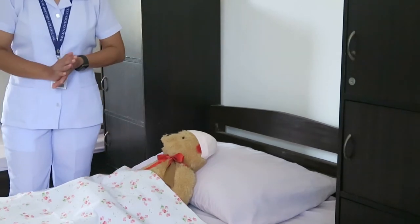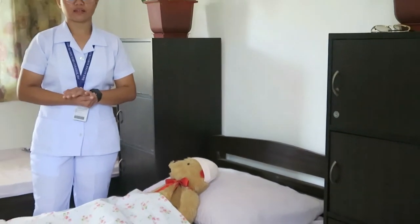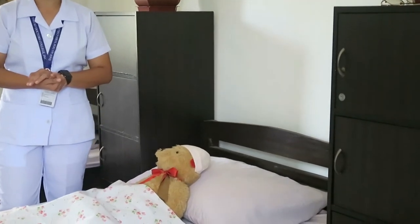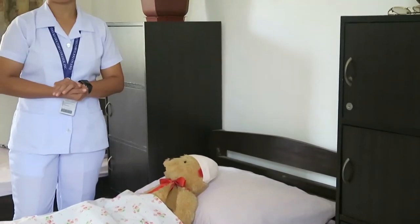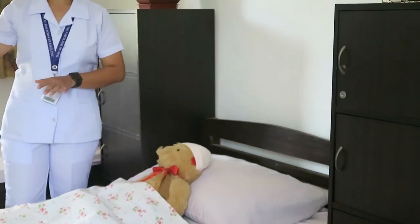Next, screen the patient, lock the door, and cover the windows by closing the curtains if the patient's room requires it. This is to provide the patient's privacy. I've already closed the door as well as the curtains.